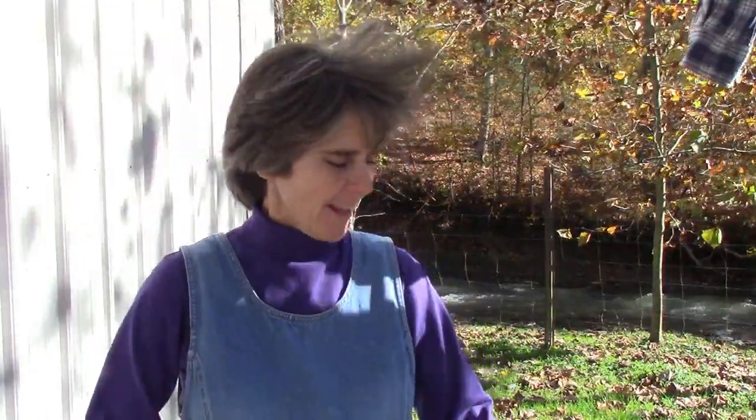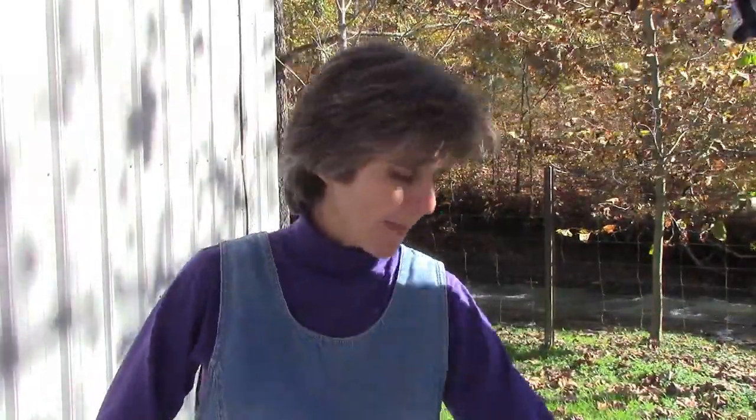I couldn't bring myself to stay inside as pretty as it is outside today, so you might see my laundry kind of blowing into the camera frame. I'm sorry if the wind noise is too bad — I can reshoot or edit it out. But I wanted to talk a little bit about the kit in general before I introduce the actual ascorbate flush.